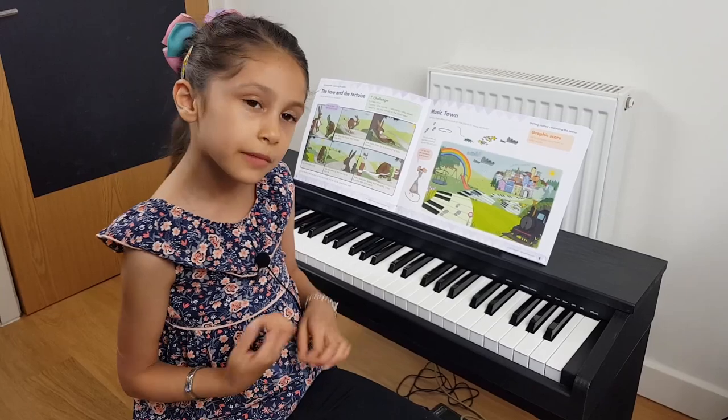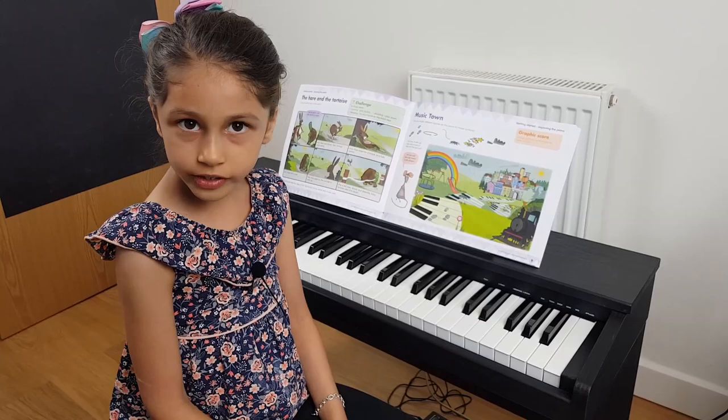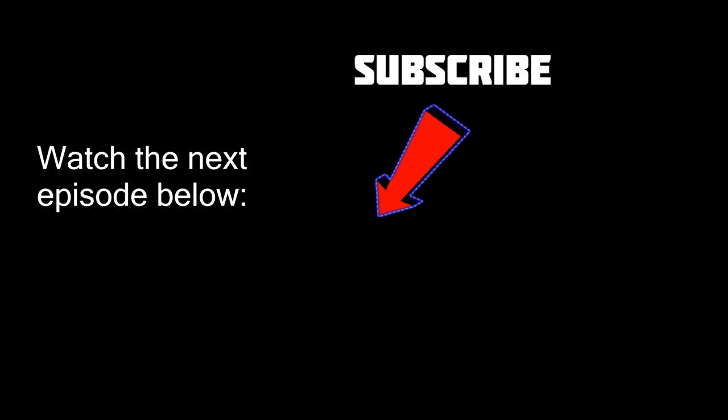Okay, thanks for watching my video guys. If you like the video please hit the like button, and don't forget to subscribe to my channel. Stay safe and I'll see you next time.